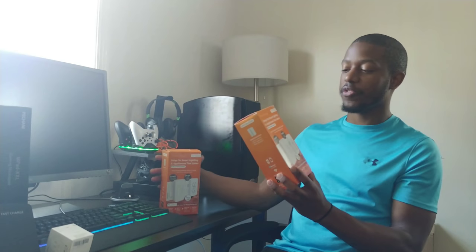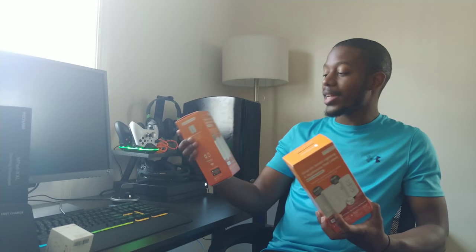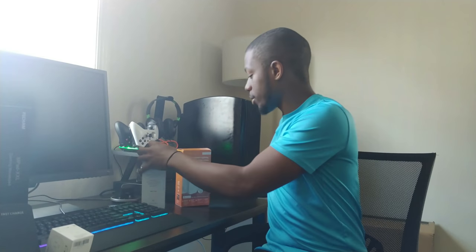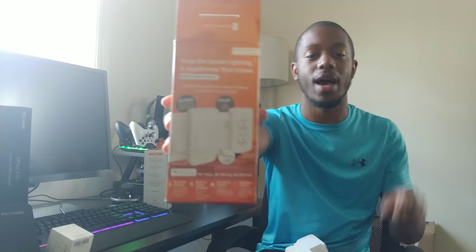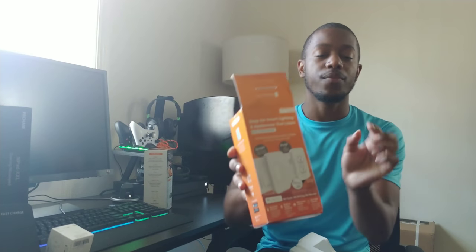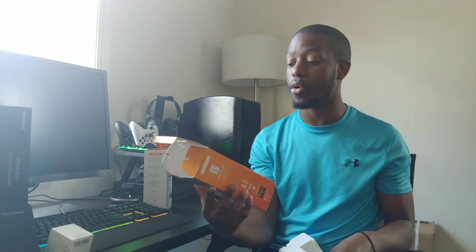I want to start off with these: smart outlets and smart light switches. They're really cool and easy to use. They're from Simply Smart Home. The light switch just snaps on to your existing light switch - as long as you have the toggle switch. If you have one of those glider ones that you click on the top or bottom, these are still compatible with those. The smart outlet has a microphone on it so you can communicate with it, and it also connects with an app.